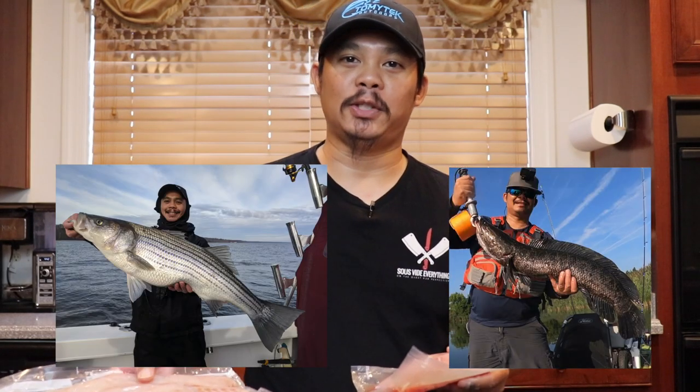Hey, what's up guys, I'm Tommy and welcome to Tommy Tech Outdoors. Today we're going to be doing a blind taste test of snakehead versus striped bass, so stay tuned.